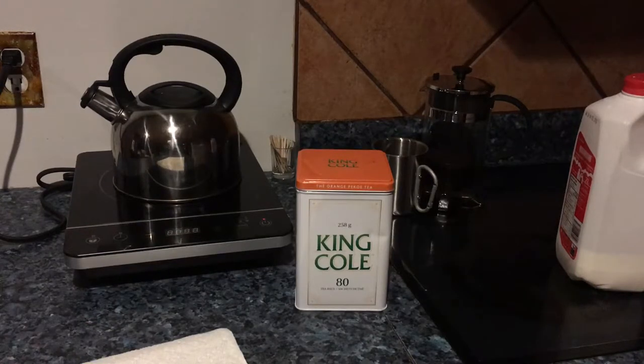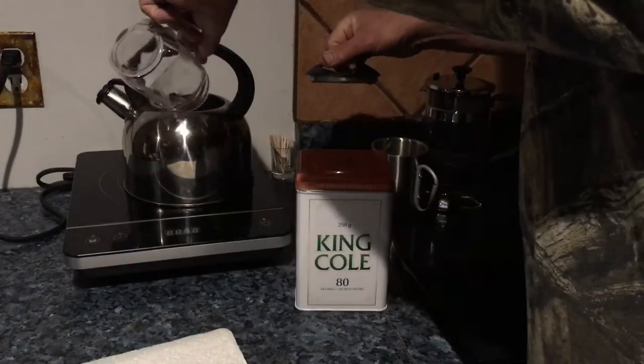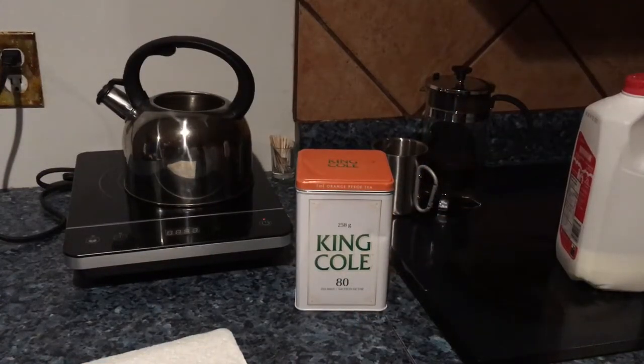I'm taking water out of the water jug — not out of the cold section, just out of the regular section. Again, it's not hot water. This is just right out of the water cooler.